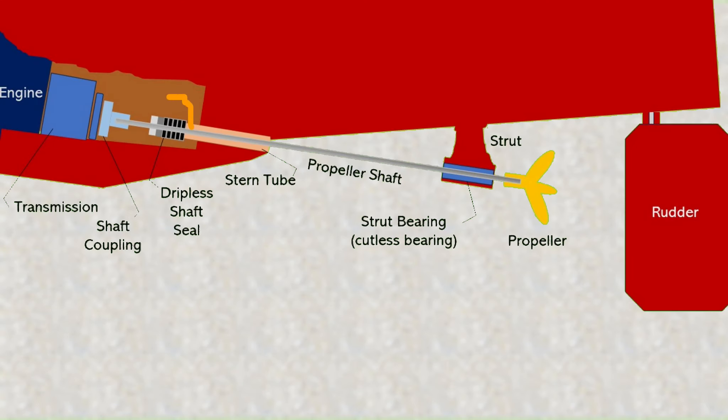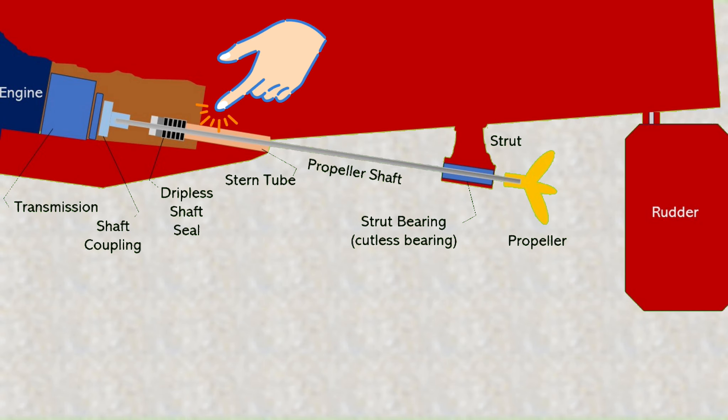My story begins with a nine-year-old leaking dripless shaft seal. Just saying 'dripless shaft seal' will invoke the ire of many sailors because there is controversy about the best way to seal a stern tube — the place where the propeller shaft comes from outside the boat to inside the boat.